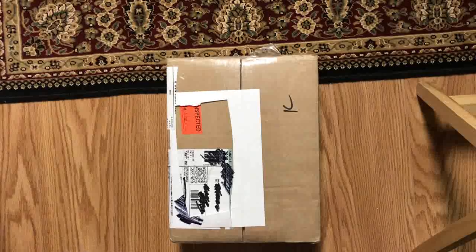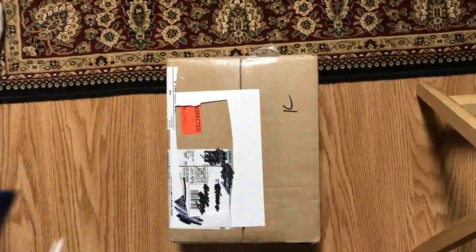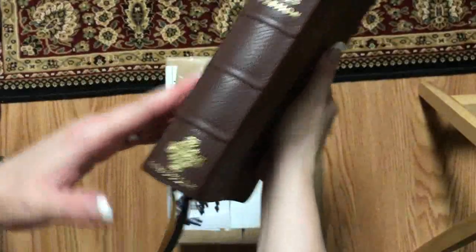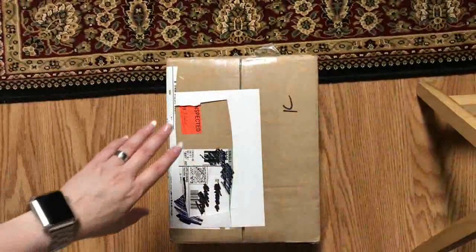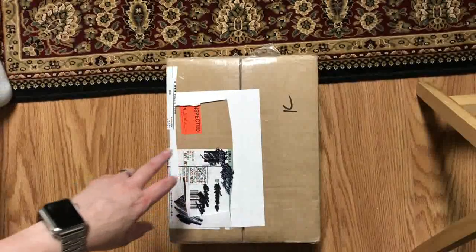Hi everybody, so today I'm going to do a quick Bible unboxing of a Bible that I purchased. I just unboxed two other ones I bought from the same individual — one is a New King James Rebind by Post Tenebrus Luxe, the other was the dark brown KJV Skylar Canterbury in dark brown calf skin. This third Bible is the third one I purchased, all three at the same time from the same individual. This one should be an R.L. Allen Clarendon, if I remember correctly.